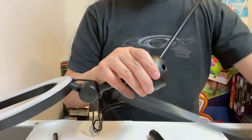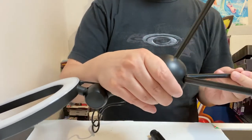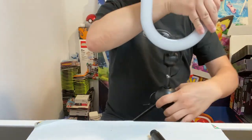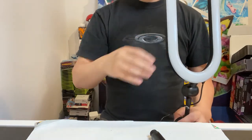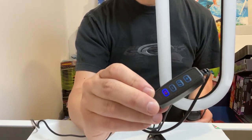Second one — goes in there. And then the third one. So I just want to show you guys when I have it like this, I'll lower it down and then show you the remote. So I'm going to power it on.